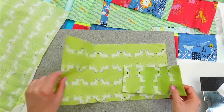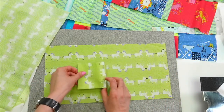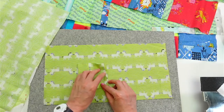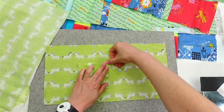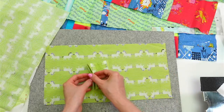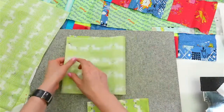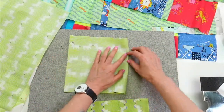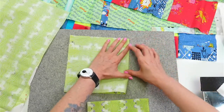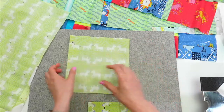I've grabbed one of my inner lining pieces and my pocket. What I'm going to do is fold them both in half and mark the bottom with just a finger press so I can see that fold. I'll do the same at the top — that's just how I'm going to center it. I don't think I need to do anything fancier than that.